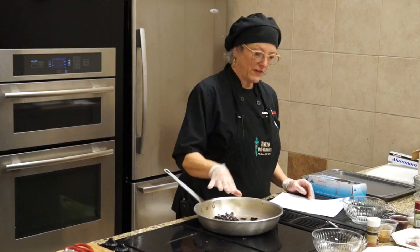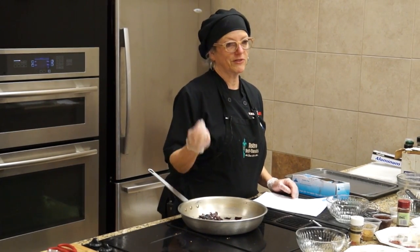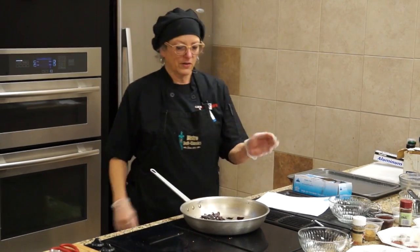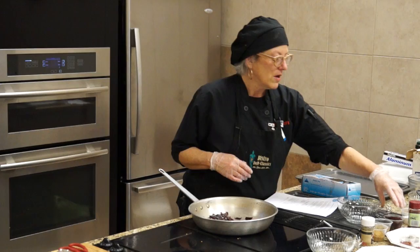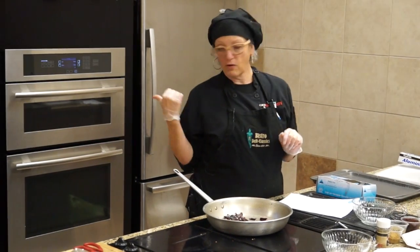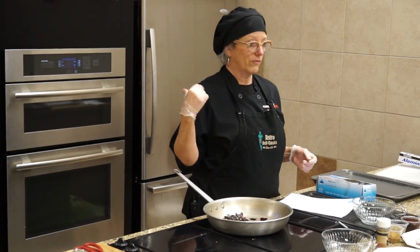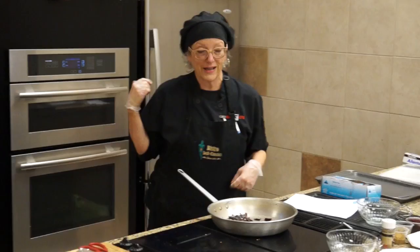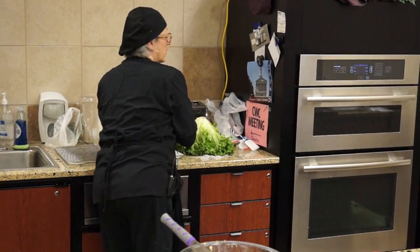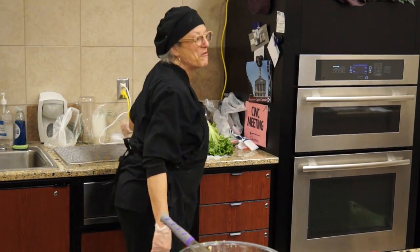So what I'm going to do is now that this is going, this is just going to toast up a little bit. You'll see little wisps of smoke come up. Once these are dried out and toasted a little bit more, then you put them through a food mill, a coffee grinder, or a small blender like I've got back here.